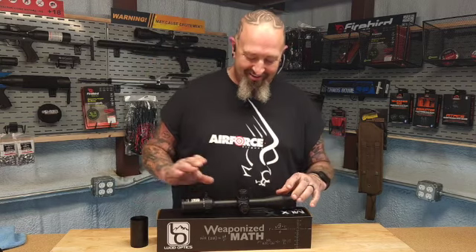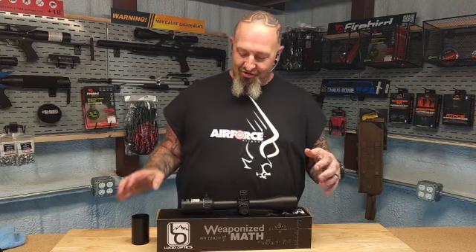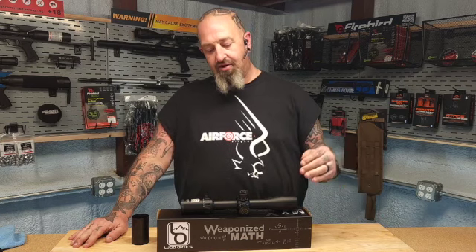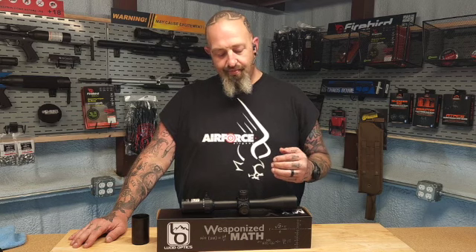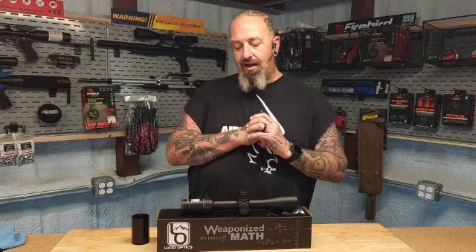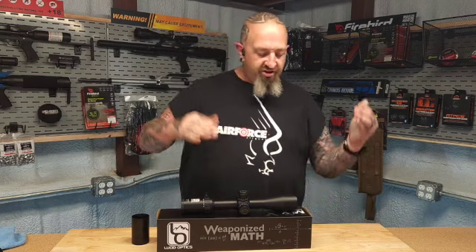After I was done harassing him, I was shooting this on my RAW and wanted to see how it did under the power of the Air Force Texan and some of our big bores. So we took it and set it on my 450, my 457 Texan, shooting a 350-grain slug — and I wanted to see how far out you could get with all the adjustments.